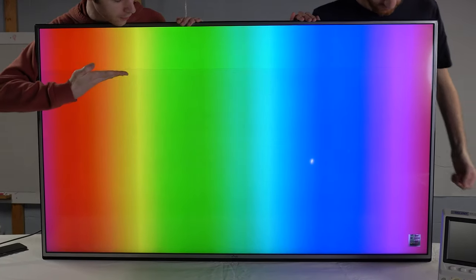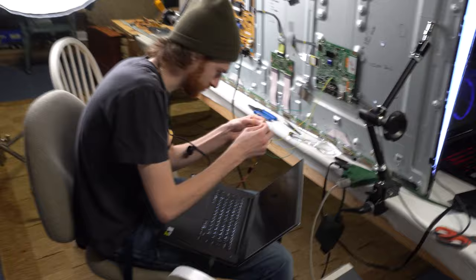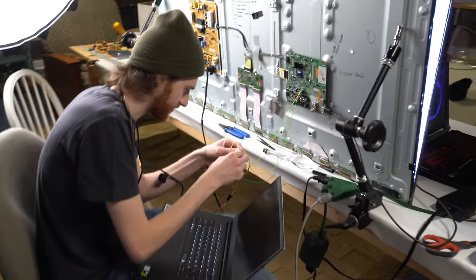A few months ago, this television developed a flickering, flashing line along the top corner of the display. I figured this can't be a terribly difficult issue to fix, so let's tear it to bits and see if we can get a functional TV out of this.